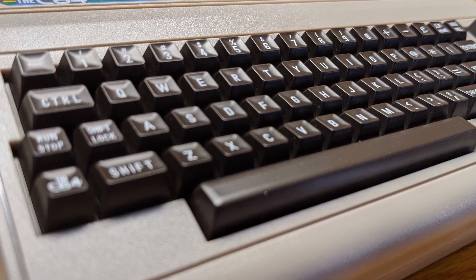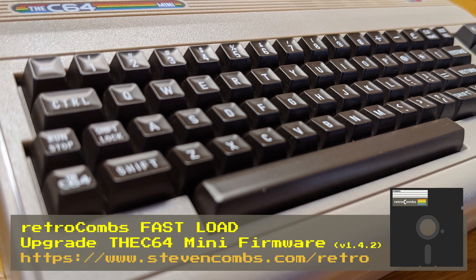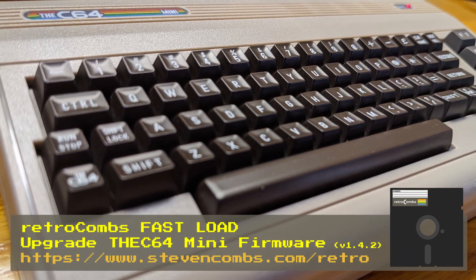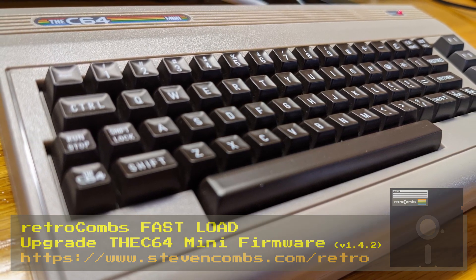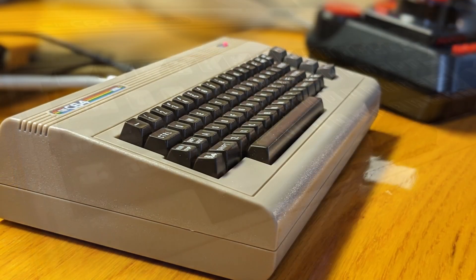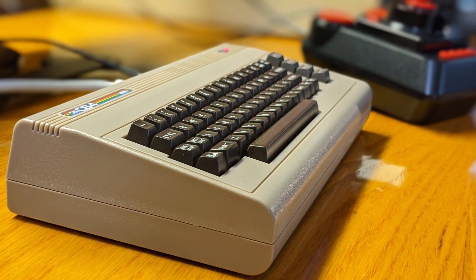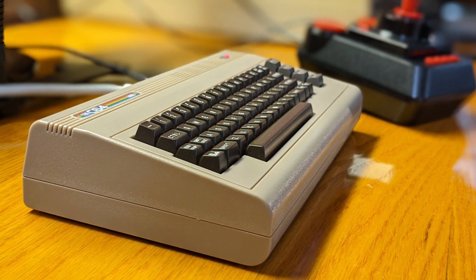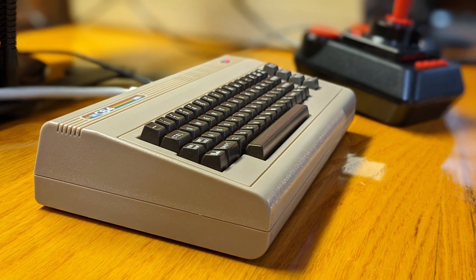As a fan of retro computing and especially in the Commodore scene, I'm really enjoying the C64 Mini. The problem is the Mini comes with several limitations, and I'm not going to cover all that today, but today what I want to do is bypass or get rid of some of those limitations with a firmware upgrade. We're going to upgrade the firmware on the C64 Mini to version 1.4.2 and see what we actually get as far as enhancements.